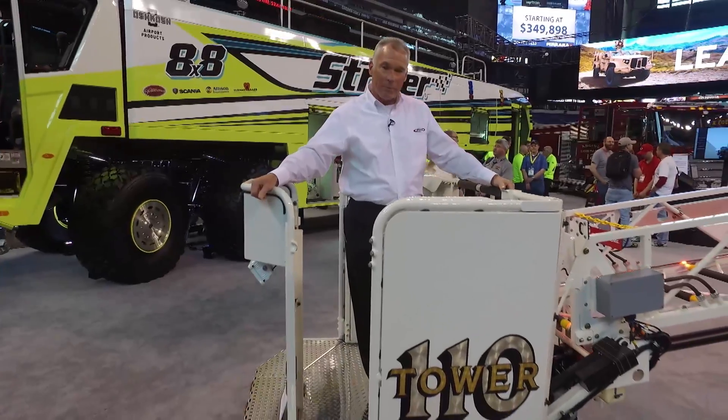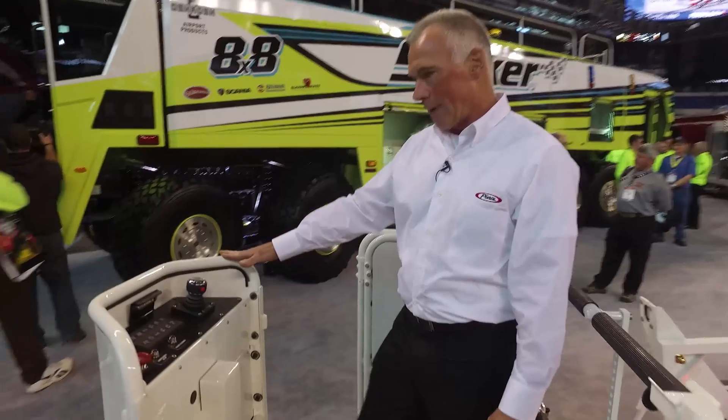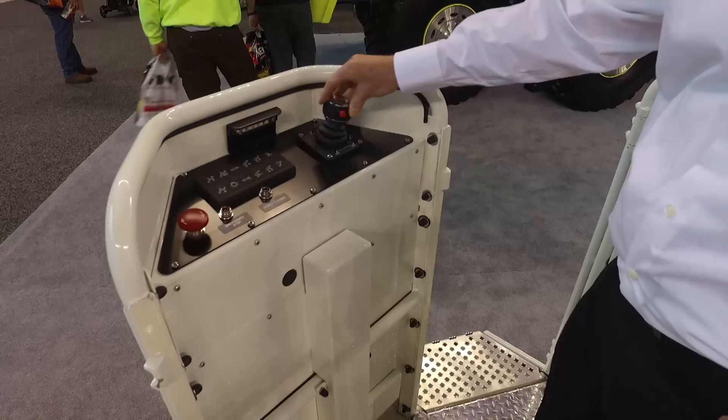This platform is capable of flowing 1,250 gallons per minute. Up at the control console inside the platform basket, you're looking at a nice ergonomic control panel with a joystick control for operating the aerial.